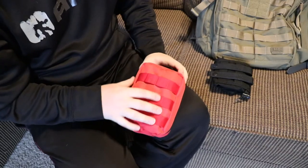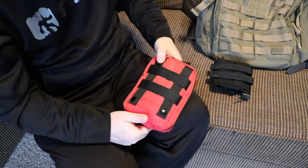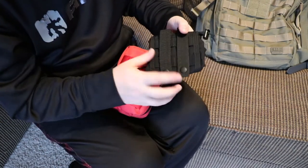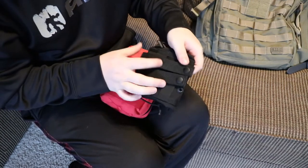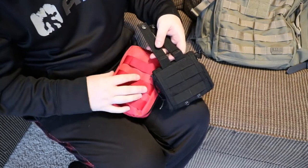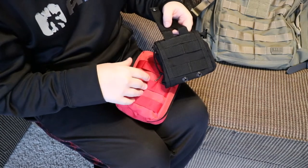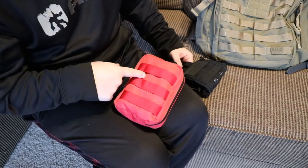Alright, so when it comes to MOLLE, the way you're supposed to do it is they come with these straps and buttons. So here we have this, it's got the straps and the buttons. I'm going to show you how you're supposed to use the MOLLE. Now when you do this, both pouches should be empty.